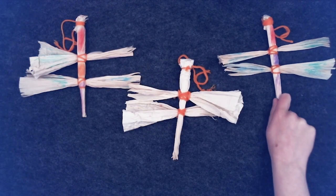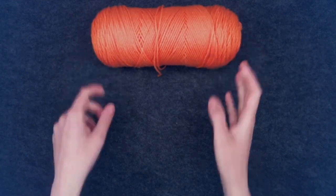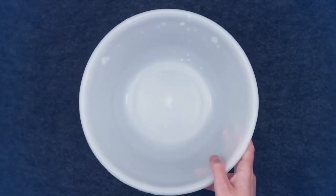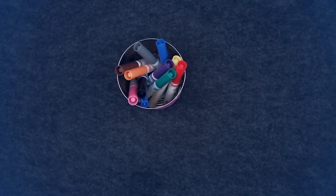To make a corn husk dragonfly, you will need the following materials: corn husk — you will need about three husks for one dragonfly — string, scissors, water, a bowl or container, towels or paper towels, and washable markers or fabric paints.